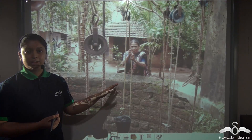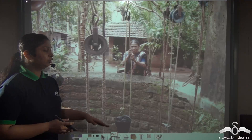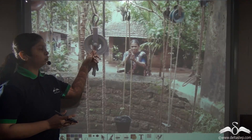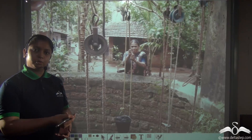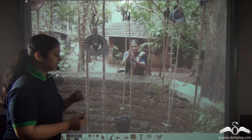You must have seen people in villages using this type of wheel and rope system in order to lift water buckets from a well. Why do they use such a wheel and rope? They could have used only a rope to directly lift the water bucket upwards.